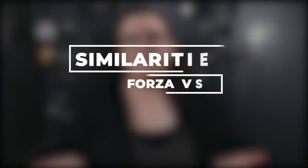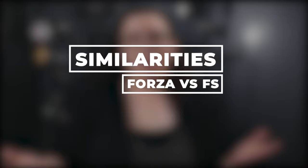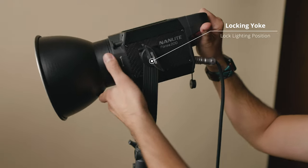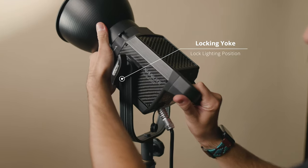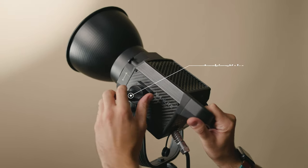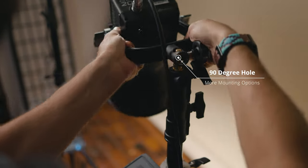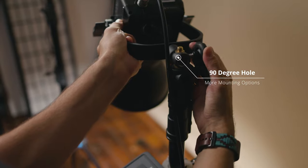When comparing them, the best place to start is their similarities. Basically, both are monolights made out of carbon fiber. All of the lights have locking yokes that allow you to put the light in any position you want, and with the exception of the smaller Forzas — the 60 and 60B — they all have 90-degree holes that let you mount them either horizontally or vertically.